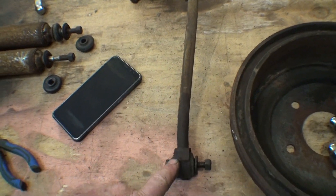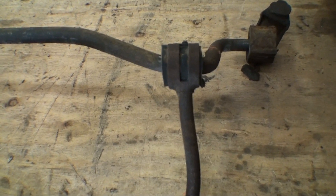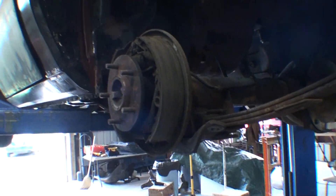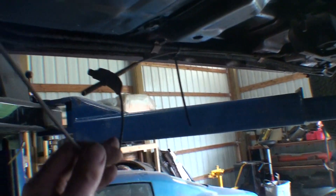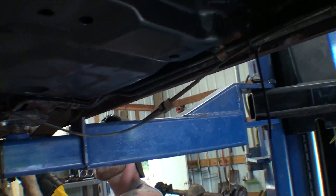Here are some of the parts. This link here is pretty straight, but this one you can see is really bent. Since I'm swapping in disc brakes, the emergency brake cable is going to be different. This side over here has been busted anyway — the emergency brake system was just hanging like that.